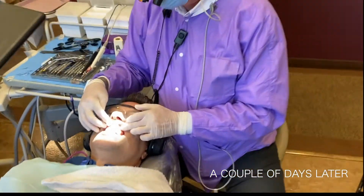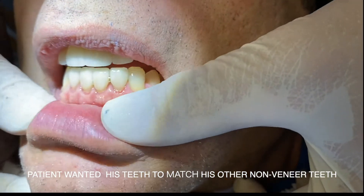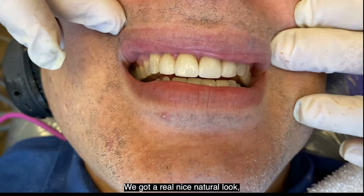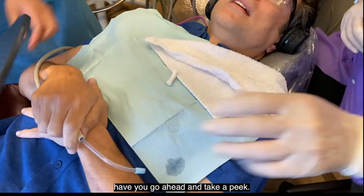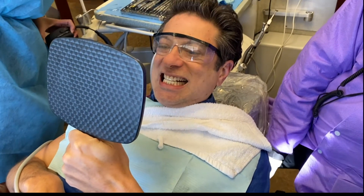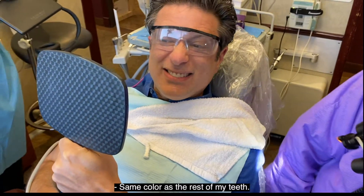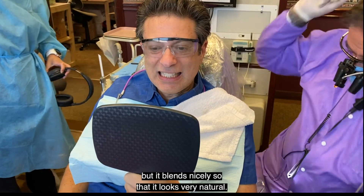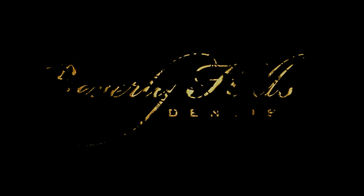Today we have placed veneers on the upper four front teeth and on the lower four front teeth. We got a really nice natural look. The patient noted they're the same color as the rest of his teeth. We went a little bit lighter, so we can still do some lightening on the back teeth, but it blends nicely so that it looks very natural.